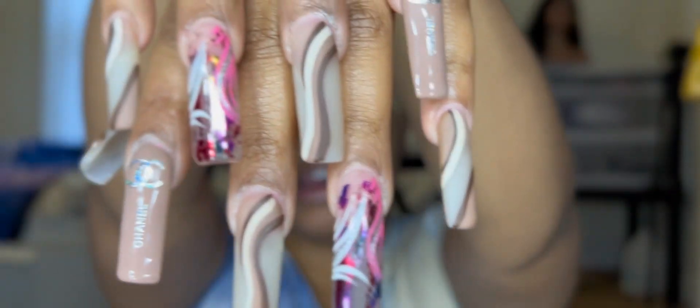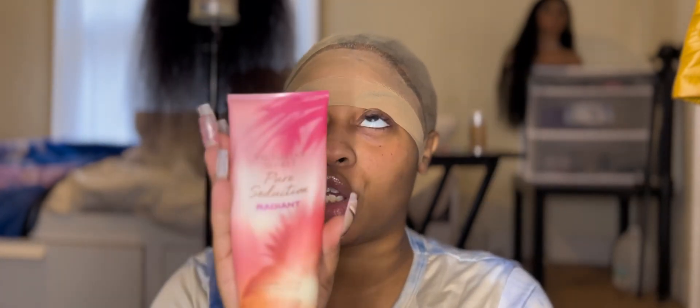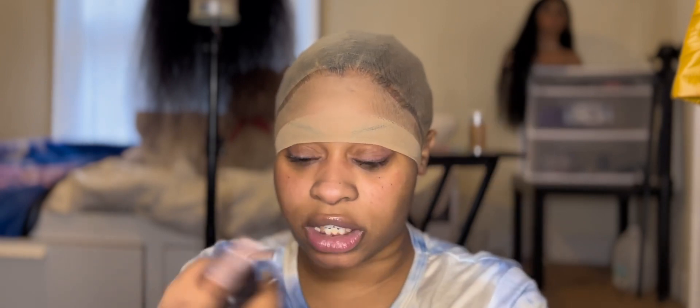I wanted to get in the habit of showing y'all my nails — nails by David, full set with design plus Chanel stickers. Today's scents: I have on Pure Seduction Radiant by Victoria's Secret — this is a fragrance lotion, it smells super freaking good. I have this all over my body. And for perfume today we have the Very Sexy mini mist by Victoria's Secret. When I used to work there, that was definitely my signature — as soon as I clocked in I just ran to the Very Sexy.